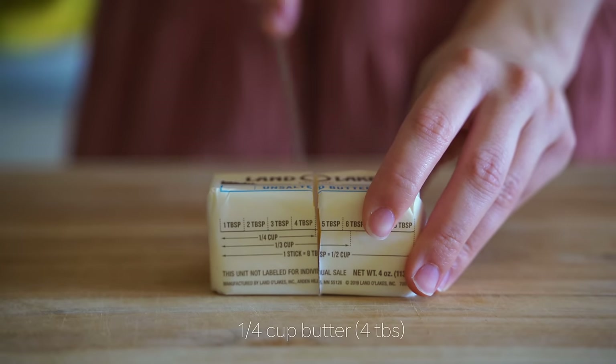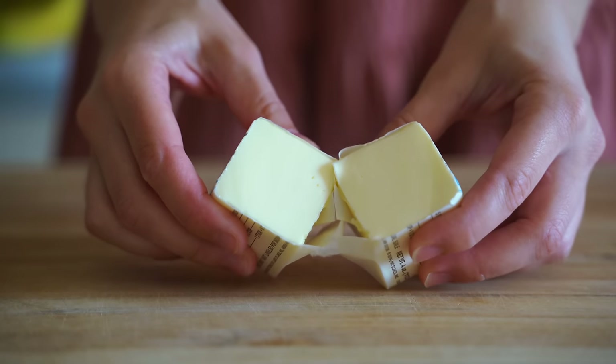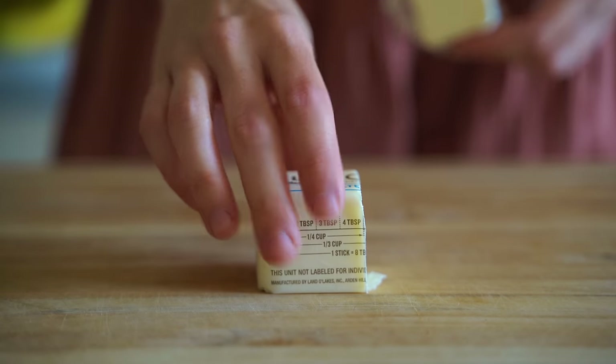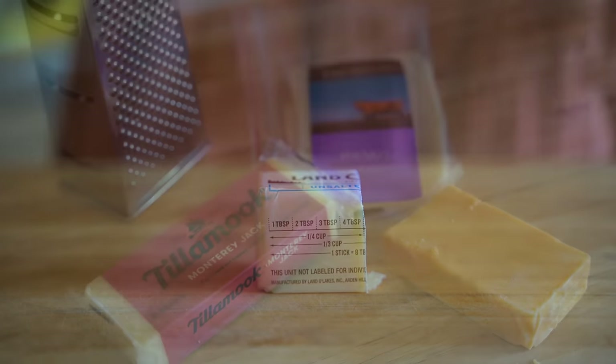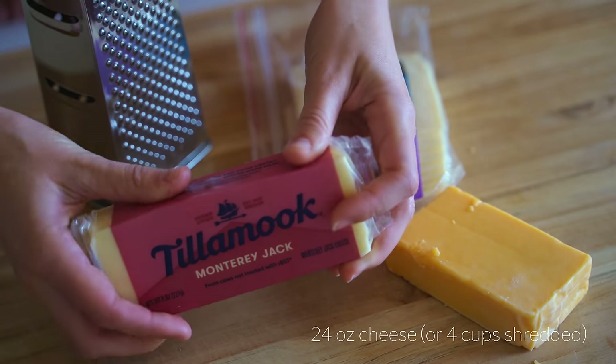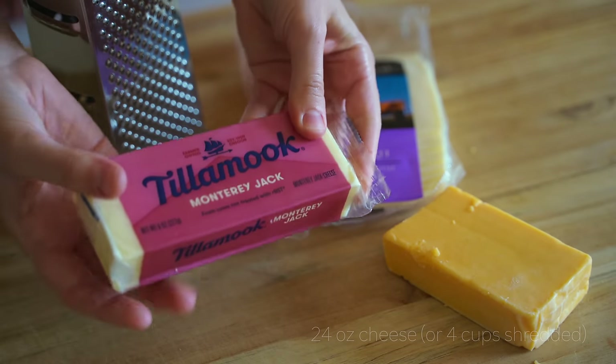We're gonna be needing half a stick of butter, which is one-fourth of a cup, or four tablespoons. Now for this mac and cheese, you can do whatever variety of cheeses that you like. You can just see what you have in the fridge.